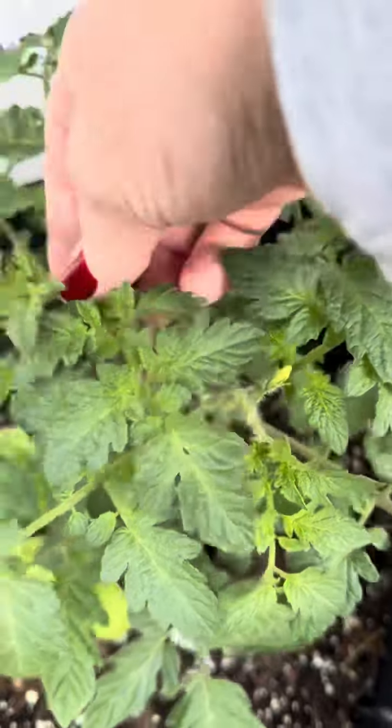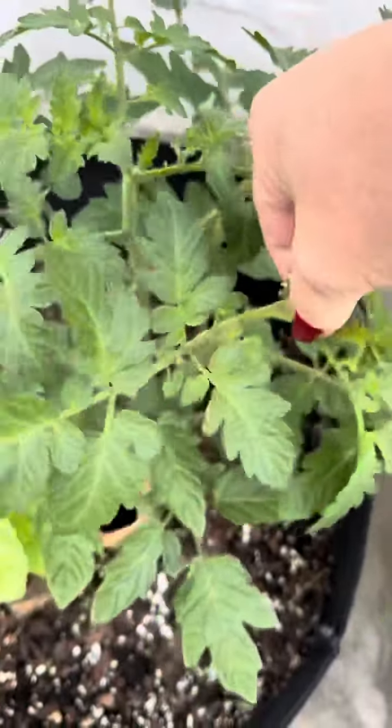Number six: pinch off any blooms, because we want the plant to focus on root development right now.